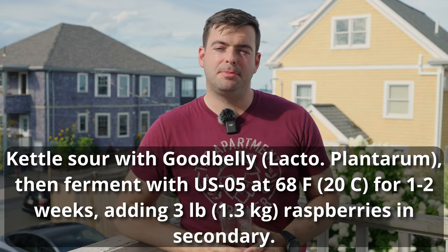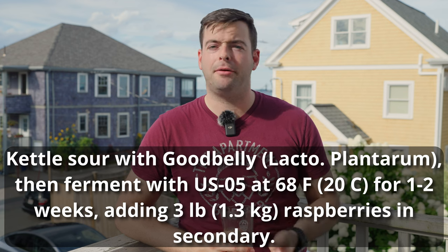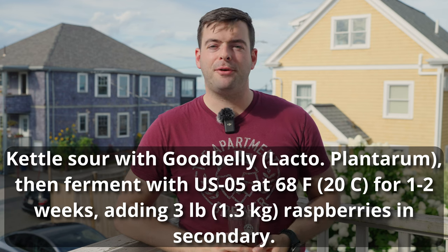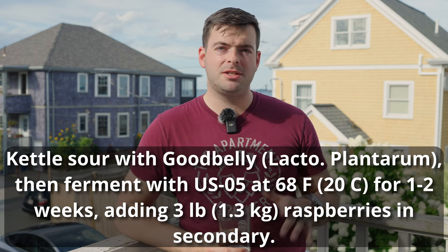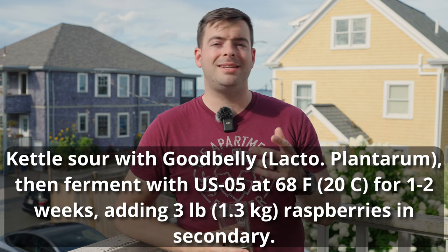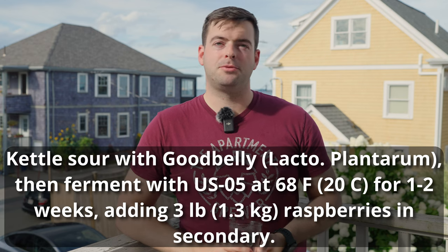Just to recap: I'll be using Lactobacillus plantarum in the form of Good Belly to sour the wort at about 100°F, probably for about two to three days. Then I'll be fermenting it with US-05 at about 68°F — again that double pitch. One to two weeks is probably enough time, given it'll be struggling with the acidic environment. Then we'll add the raspberries in and hopefully get some nice flavor and color out of that. I'm really excited to see what comes of this beer — I'll catch you guys in a few weeks when it's all ready.